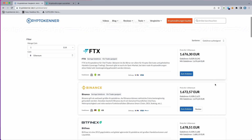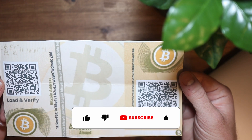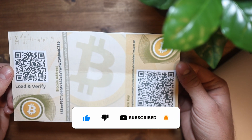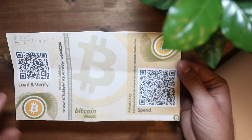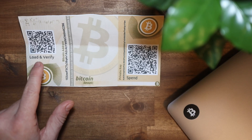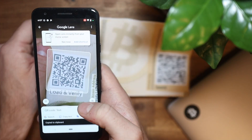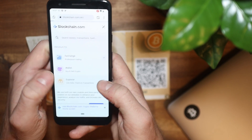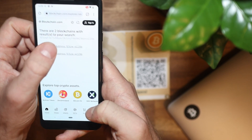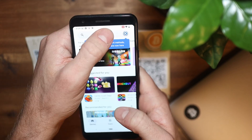If you want to sell the bitcoins, first let's take a look at the paper wallet. It can look like this, or it can also look a little different. There are two important components that every paper wallet has: a Bitcoin address and an associated private key. First, you can check if there's anything on it at all — to do this, scan the QR code of the Bitcoin address and enter the address into a Bitcoin Explorer. I use the one from blockchain.com in this example. This step is totally unproblematic, but don't scan the other QR code if you just want to check the holdings on the paper wallet.